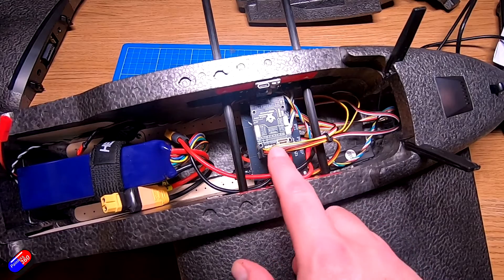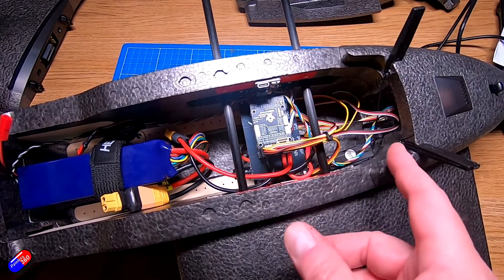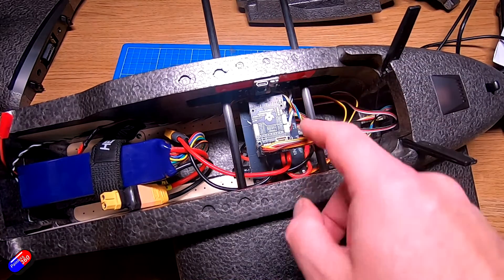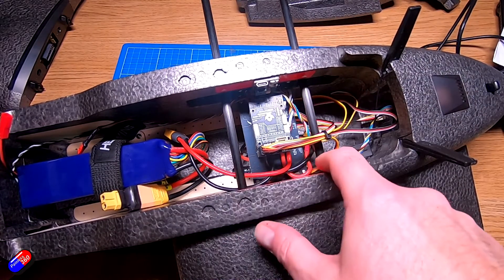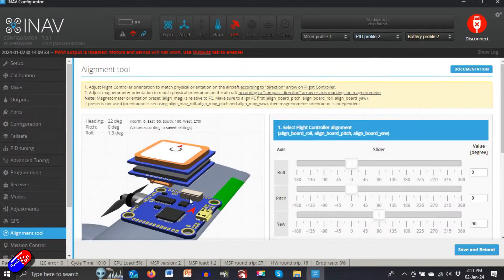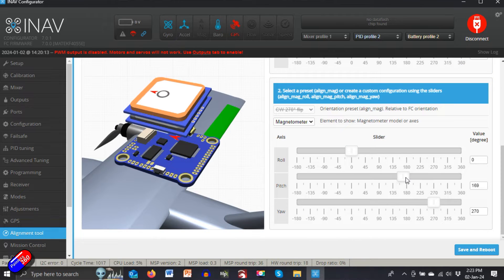However, in my T2 build that I did recently, I couldn't mount the flight controller in the way I wanted to — it physically wouldn't fit. So I had to rotate the flight controller by 90 degrees. Occasionally you have to mount the flight controller in weird places, at angles, or upside down. And crucially, the external compass that's part of the GPS and compass unit then needs to be orientated properly as well.